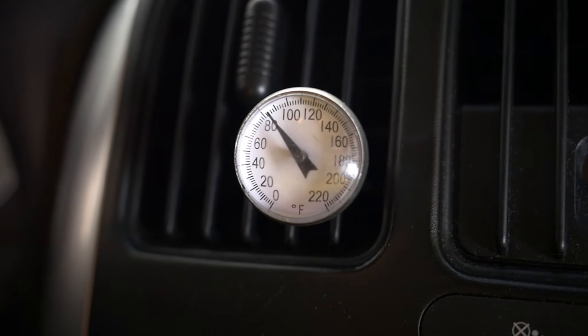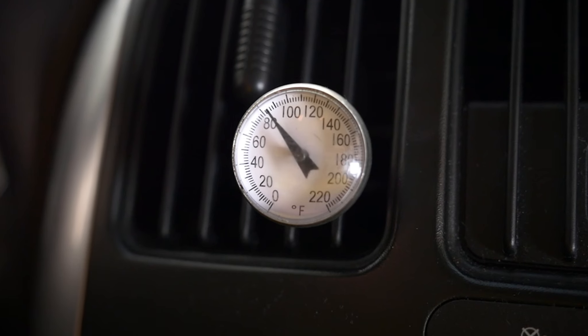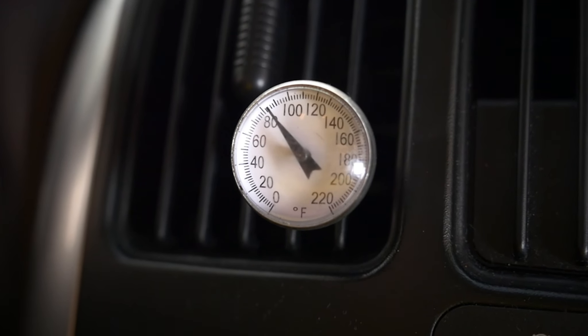We're showing about 82 degrees Fahrenheit with the air conditioning and fan turned to full blast — we need some help.